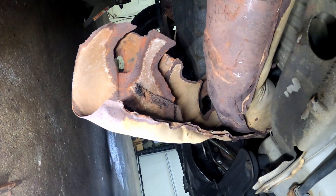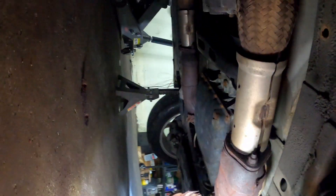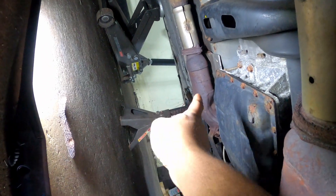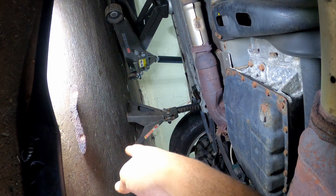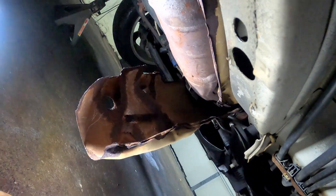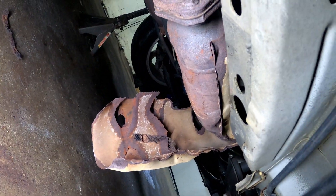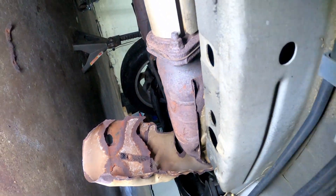Not every car has these, but these particular G35s do. If you look over here at my other one, I've already taken that shield off. At that time when I took that shield off, this one wasn't making a noise, so I left it alone — I'd rather have it there since the factory put it there. But now it's rattling, so I'm taking it off.